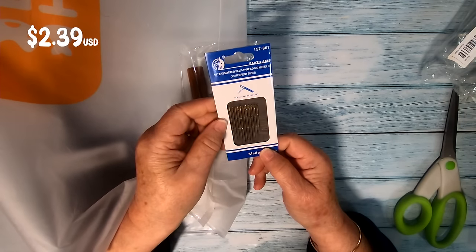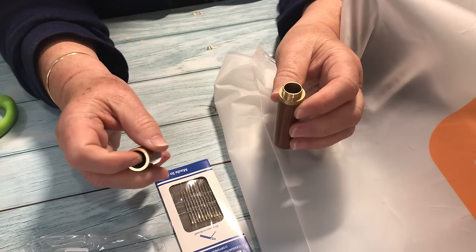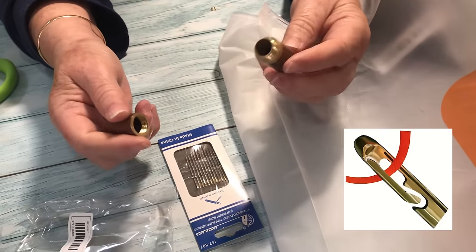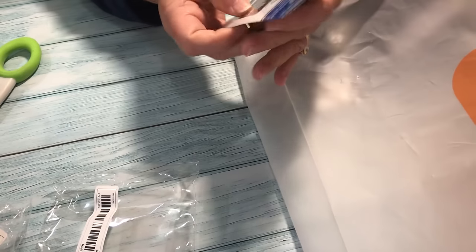The old eyes aren't what they used to be, so I thought these were interesting — they are self-threading needles. You get 12 of them and they come with a nice little wooden storage container. I'm interested to see how well these work. I feel like the thread might slide out of the eye, but I like the concept and I'll certainly be giving them a go.